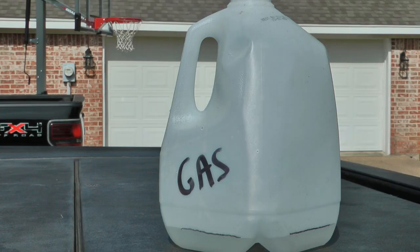Hello YouTube, W and J's Handy Dad here. Today I'm going to show you how to make your own ethanol-free gas at home without any special tools. I've got a water jug that I've conveniently marked 'gas' so that nobody fills it with something and tries to drink out of it.